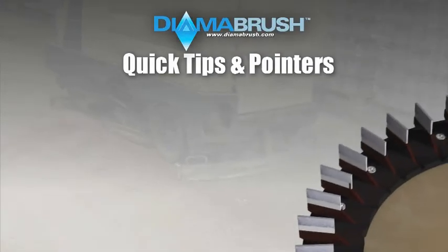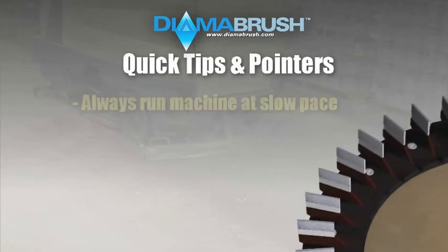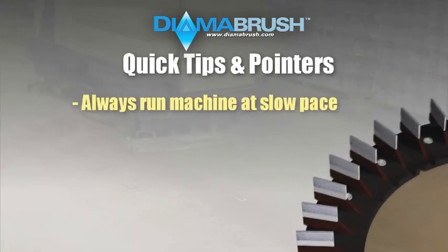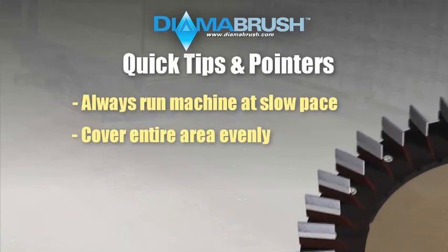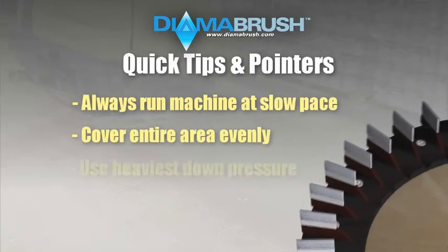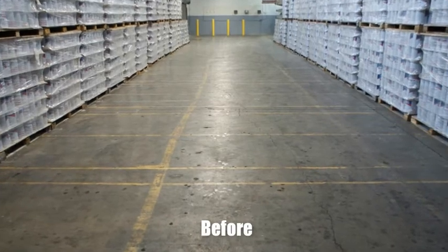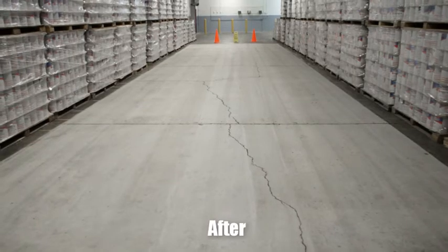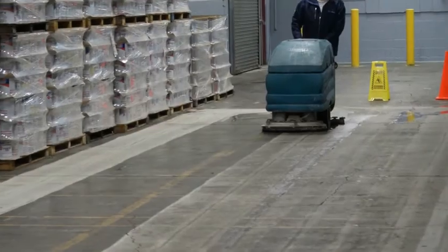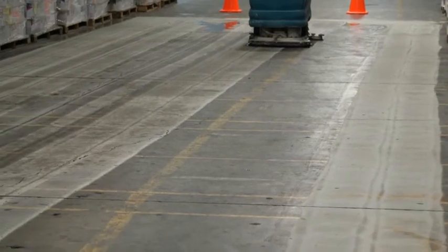Here are some quick tips and pointers when running the 25 grit or 100 grit metal concrete prep tools. 1, remember to run the machine at a very slow pace. 2, make sure to cover the entire area evenly to ensure a white uniform profile is achieved. 3, always use the heaviest down pressure setting on the auto scrubber. As you can see, we have transformed an old worn and scratched floor to a prepped floor. With the DymerBrush concrete prep tools, even the most inexperienced end user will be able to effectively prep their floor at their own pace using standard cleaning equipment with no shutdown to daily business activities.